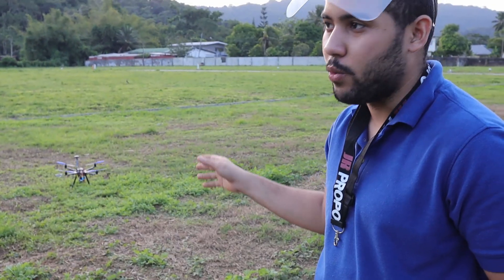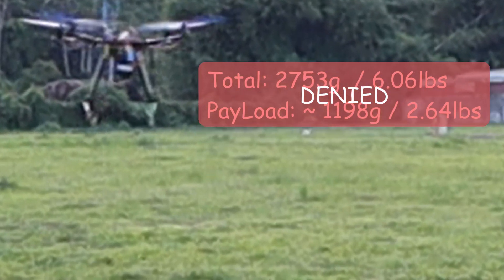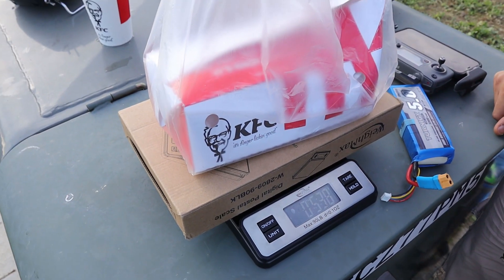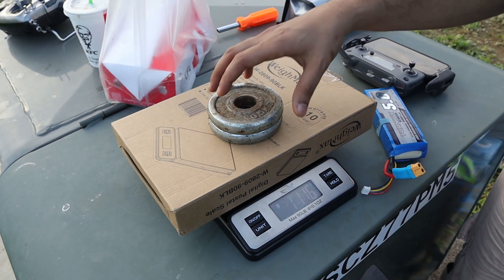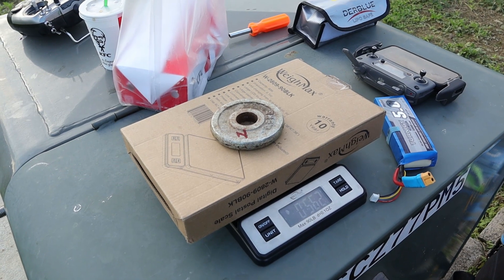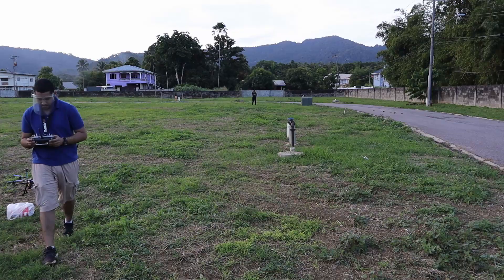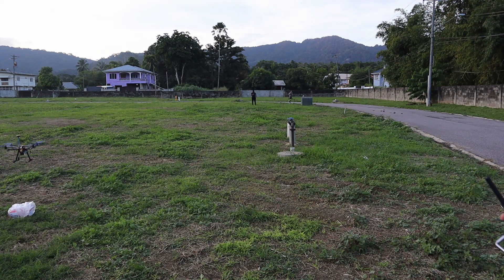I think we maxed out the amount of weight this drone can carry at around a 1kg payload - I don't even think we can actually lift the 1kg load. I'm going to call it there. The box of KFC is about 0.5kg, so this is how much weight it was struggling to hold, which is 1.1kg. It actually successfully lifted 5.62kg total. Let's see how well it does.